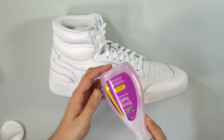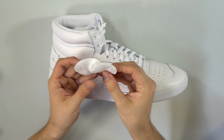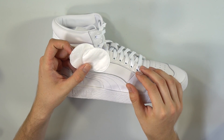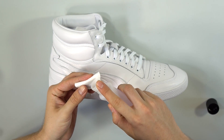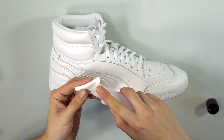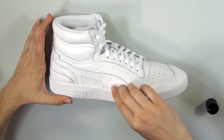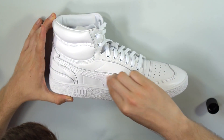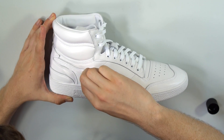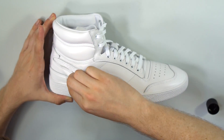Alright guys, the first supply you're going to need to prep the shoe is some strong nail polish remover and these little cotton swabs. You're going to want to apply a liberal amount of that nail polish remover soaking onto the cotton swab and then just scrub the shoe down in all the areas you're going to paint, which in this case is the Puma logo and the little ankle upper support region of this kick. Let's get it.